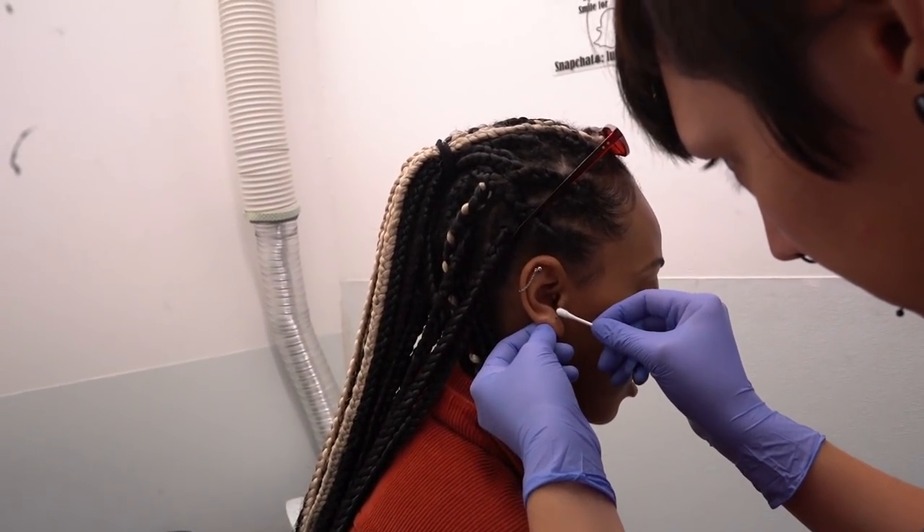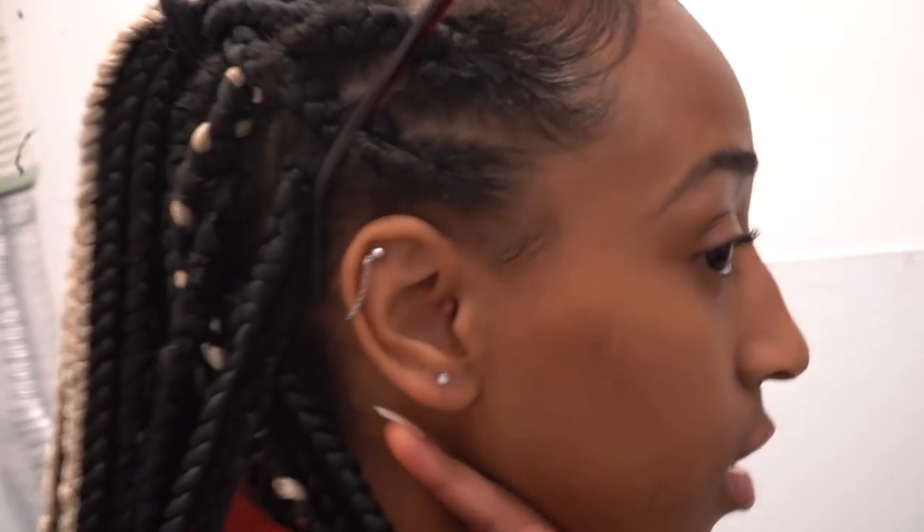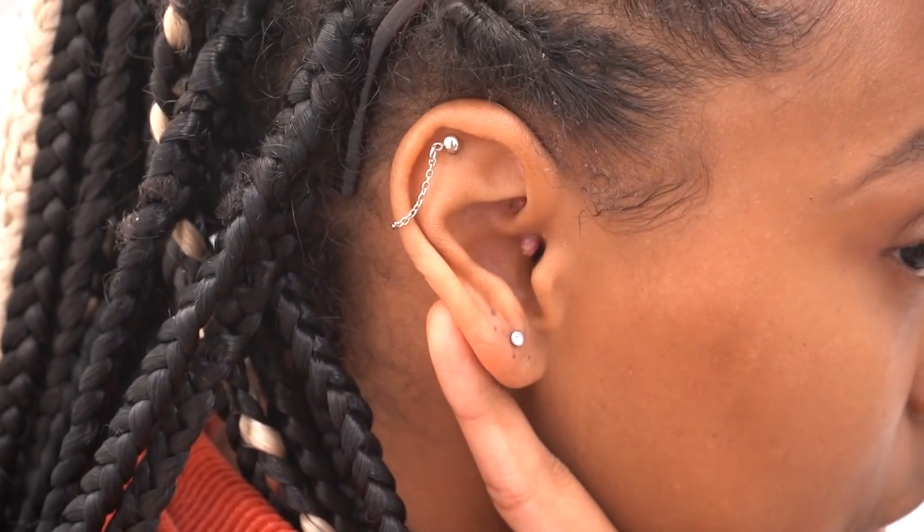Yes it is — four millimeters. You use that for your earlobes, tragus, forgulix, helix, conch. Oh yeah, I like it. Wow, that's so cool!